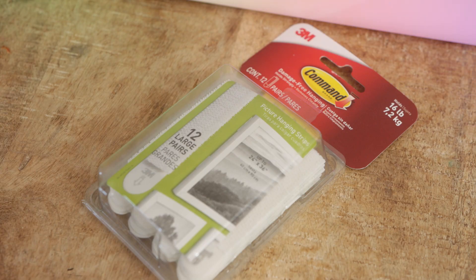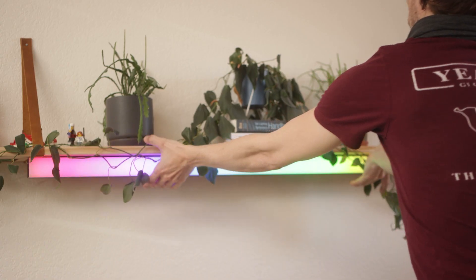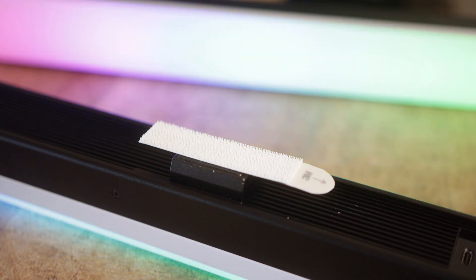Then I tested 3M Velcro since it's the quick Walmart/Home Depot run solution. I tested two pairs of large-sized strips on a four-foot bar, since that'll supposedly hold eight pounds. Supposed to set for an hour before you put weight on it, but nobody's got time for that on a film set, so I didn't bother. An hour later the bar was still in place, so this will work in a pinch too. The only downside is the bottom of the bar doesn't have a large enough surface for the Velcro to attach to, so this can only be used to mount the bars facing out.